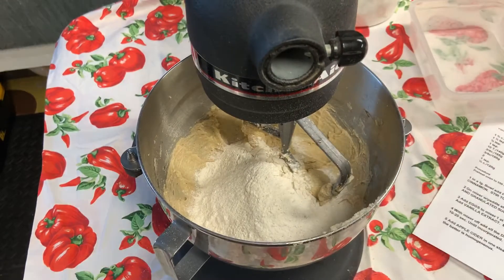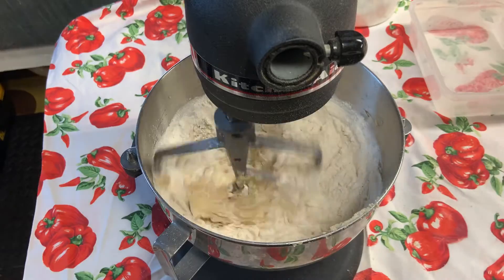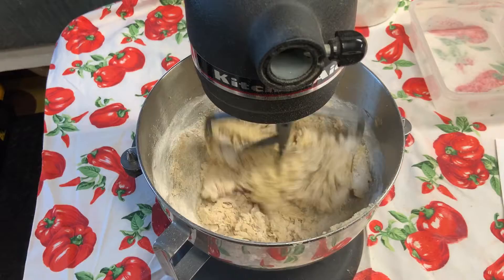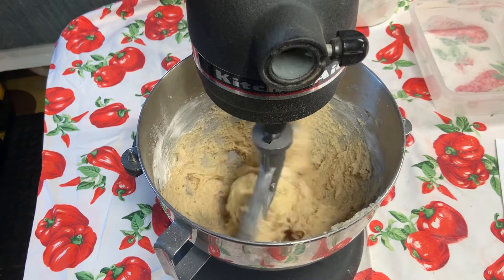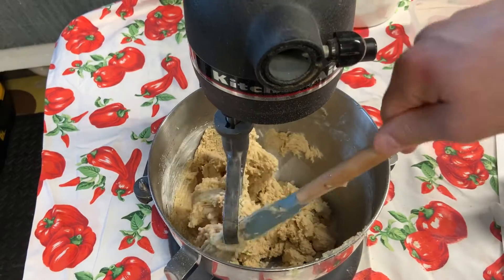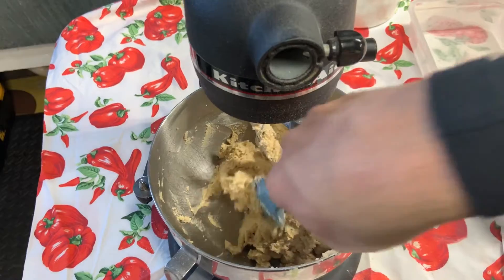Dry ingredients go into the mixer at speed one. Why speed one? Because you don't want a cloud of dry ingredients flying out of the mixer. The recipe says speed one for 10 to 20 seconds — it might take 30 seconds, we just need it mixed in. It's mixed in now. Scraping the bowl down again — there's a lot of flour and baking powder on the sides that you want to make sure gets in there. This is about the third time I've scraped the bowl for this recipe.